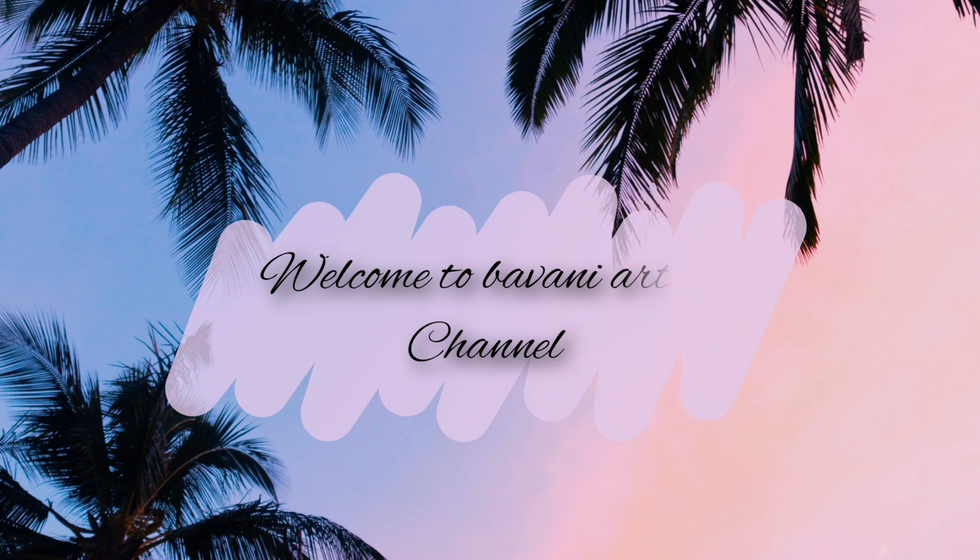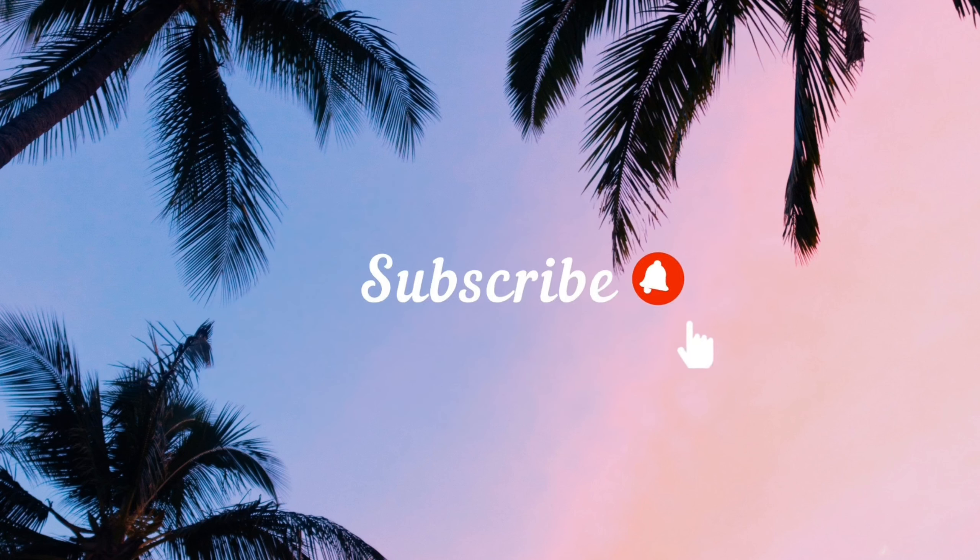Hi guys, Sandharki. Welcome back to my YouTube channel, Bamiya Tasty. Today we are going to show the thumbnail first time in canvas painting. That is a mini canvas. I will give you tips for the first time painting.